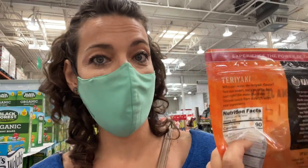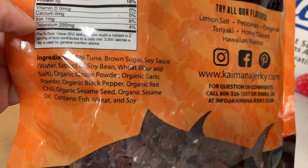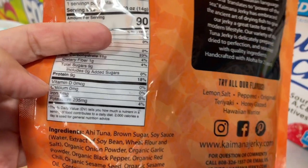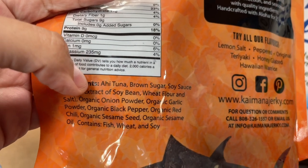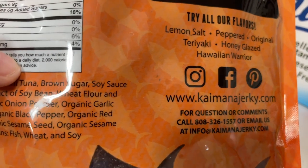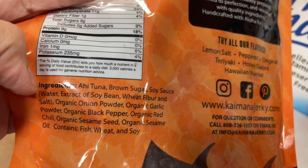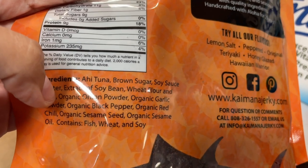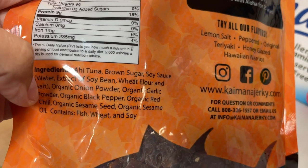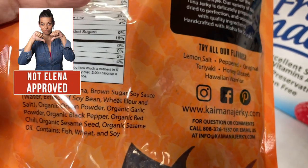I found this other brand of tuna jerky — tuna is of course high in mercury — but it's a really good example of things you don't want to find on a label. It doesn't say anywhere on the label that it's wild-caught. I assume it's wild-caught because tuna usually is, but it doesn't say — that's point number one why I wouldn't buy it. Plus, sugar is the second ingredient, it has soy sauce without a non-GMO label, it's probably GMO and a big source of MSG. It also has onion powder, garlic powder, black pepper, red chili, and sesame. Definitely not that clean, and we don't even know if it's wild-caught.